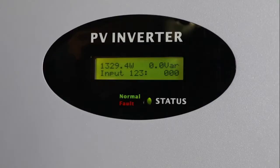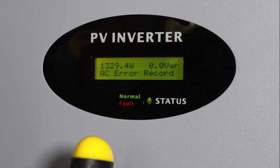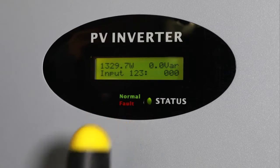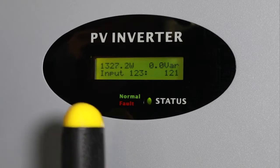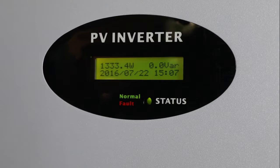To avoid random parameter changes, the MTLS series inverter adds a code verification process. First, single-knock to switch the screen item to Settings, then quick double-knock to enter the code verification interface. Quick double-knock again to make the number blink, then single-knock to change the number. Quick double-knock to shift the cursor. Set the code to 123 accordingly. Finally, triple-knock to confirm, and then you can see the parameter change interface.